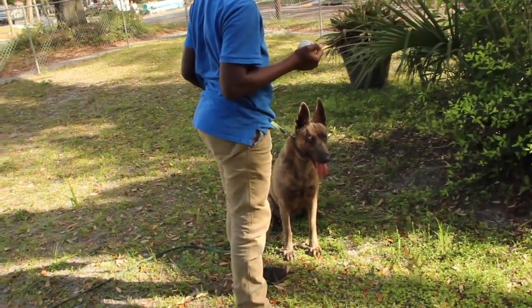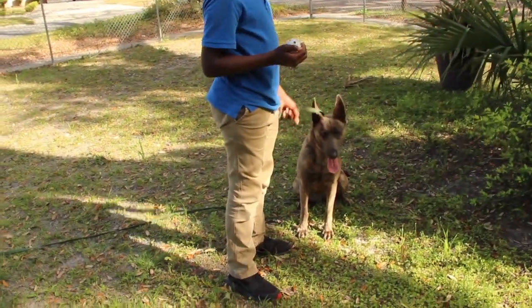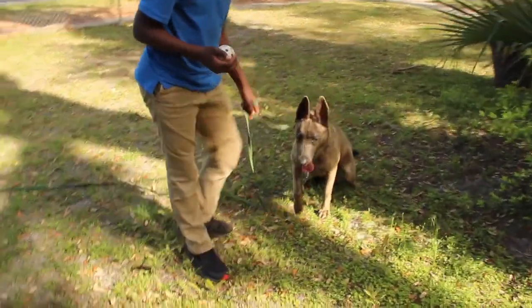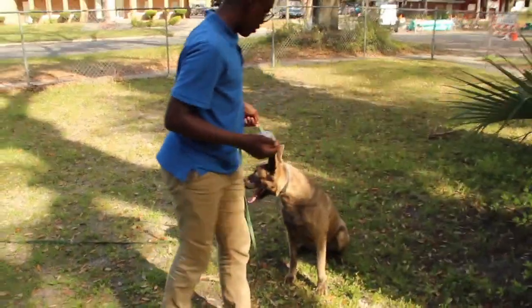And when I go into intermediate and part of basic, I use these long lines to maintain control. This female will be a very nice dog the moment she begins to understand the game and ignore the lead and maintain her self-control.